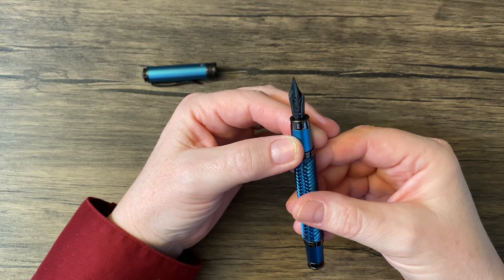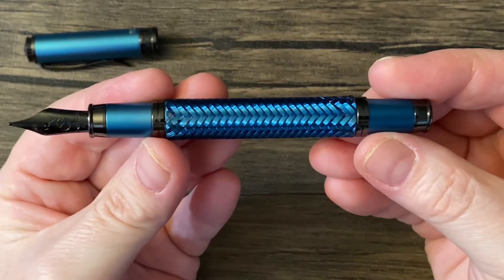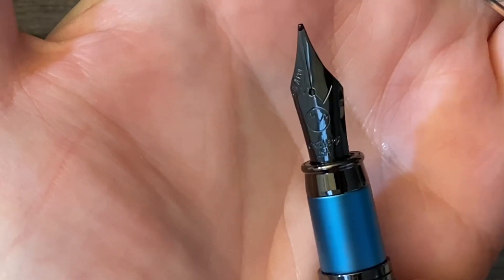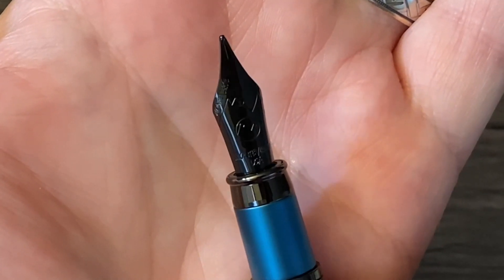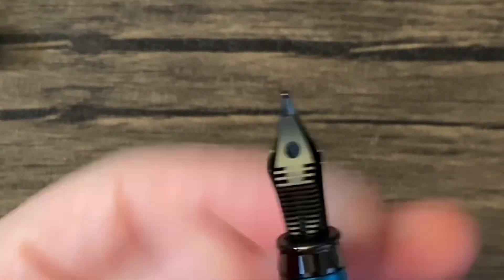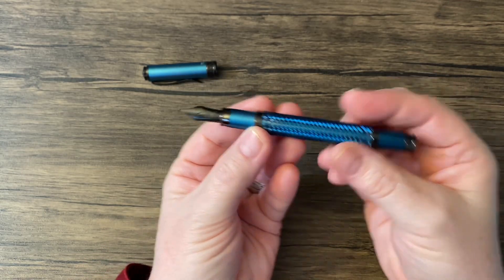It's probably a number five. There's a good look at the nib. My favorite — this is broad. So this is a broad nib. I usually forget to show the feed in my videos, but you know, a feed is a feed. Oh, that's beautiful.